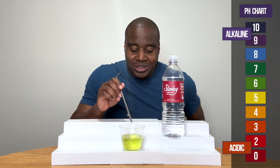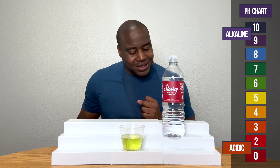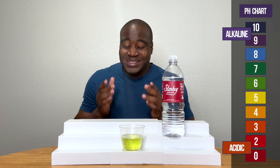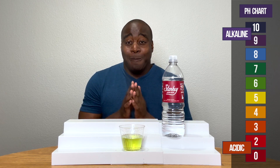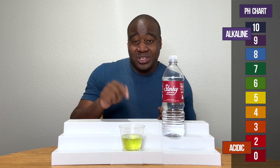Oh my gosh, so it changed. I can't tell if it's a 7 or a 6 — you guys let me know in the comments. However, I'm going to tell you right now, there is more to this water than just the pH.